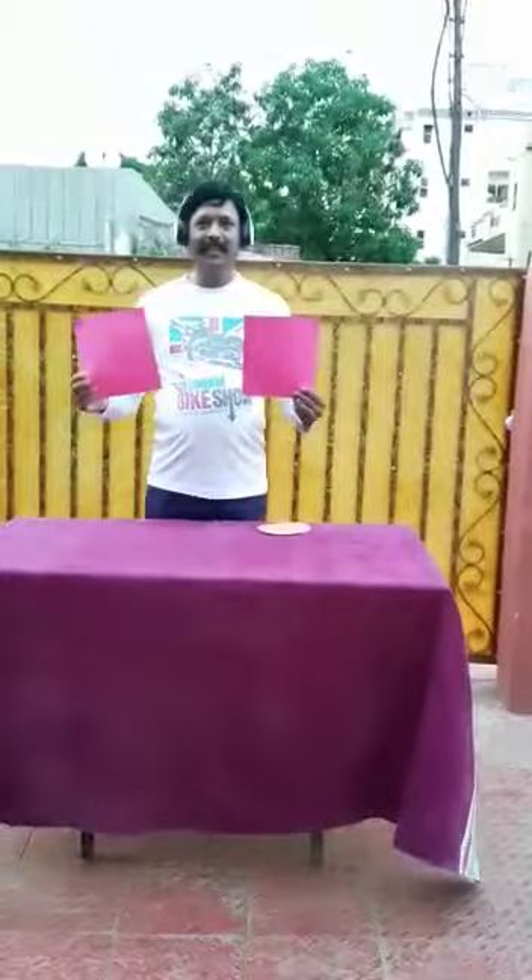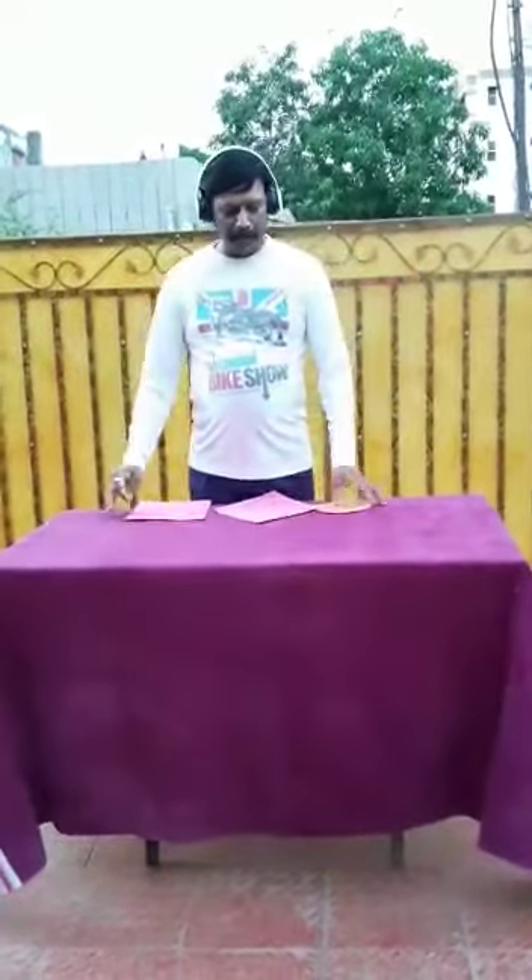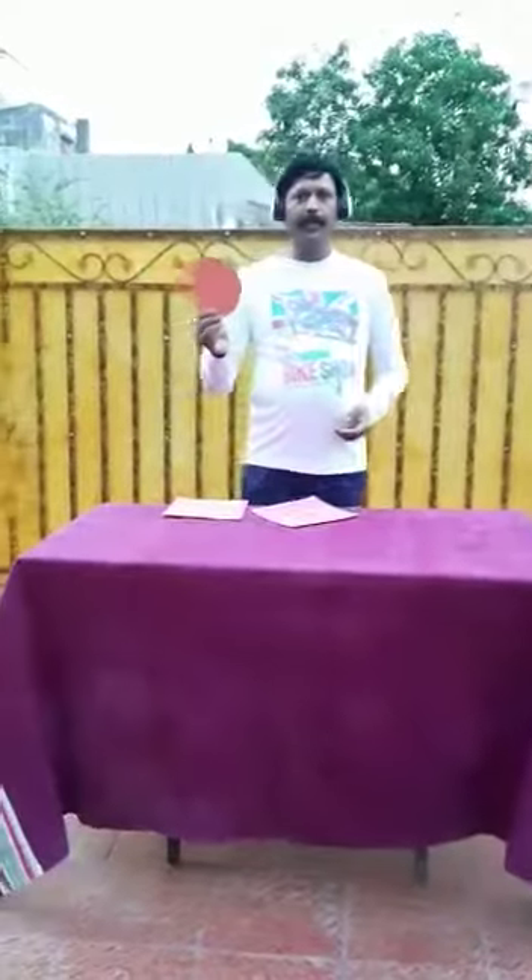Good morning everyone. Today we will be learning the tap test. For this you will need two squares — you can make them with rough paper. I have made two squares and a circle.